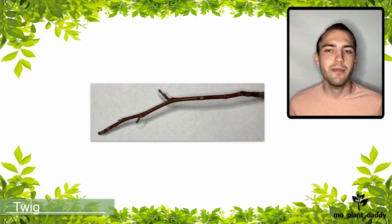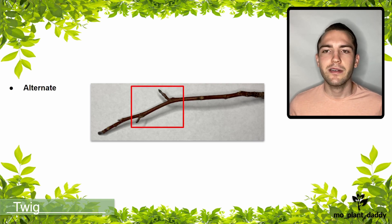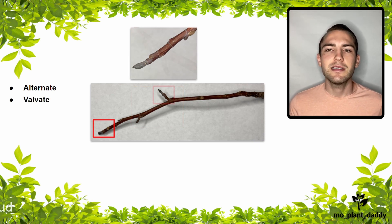Now that we know a little of the background on tulip trees, let's see how we can identify them. Let's start with their twig. Tulip trees have an alternate leafing pattern, as shown by these two buds.